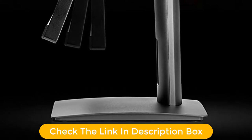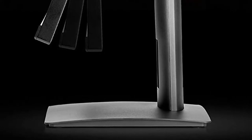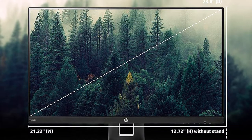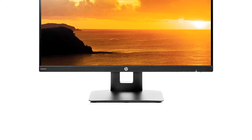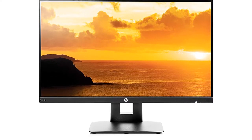Moving on to the main features, the monitor has a decent full HD screen that is clear and bright. The IPS panel ensures better viewing angles. You get a stand that can lift the monitor up to 130mm. Further, you can tilt it by 5 to 30 degrees, swivel by 360 degrees, and pivot by 90 degrees.